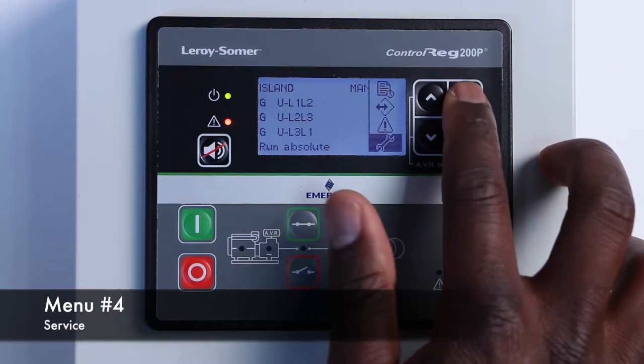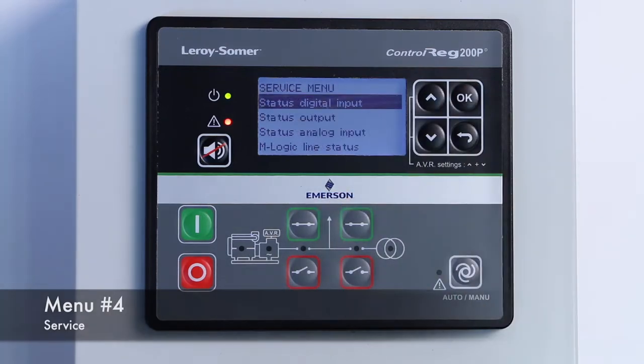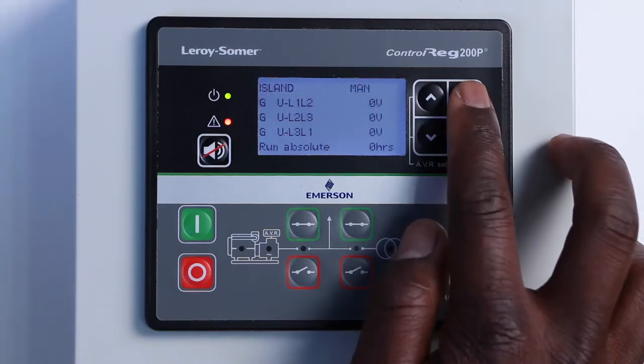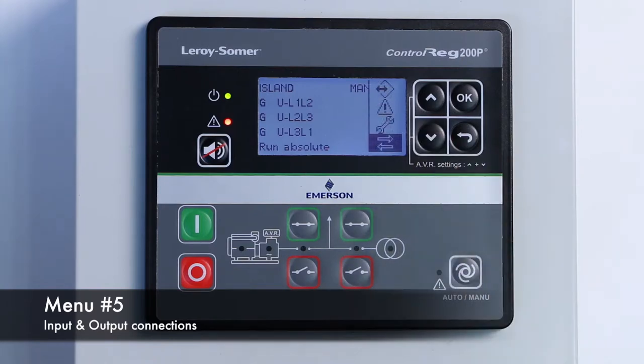The fourth menu is for service. It allows you to check the status of the device connections. It also gives access to the M-Logic menu.